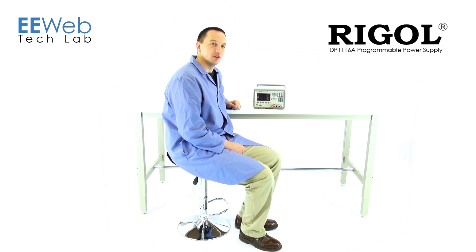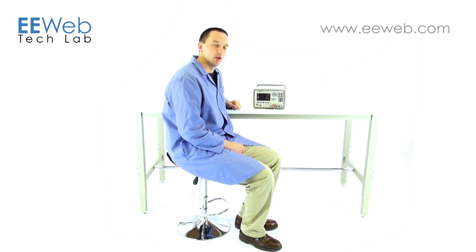In conclusion, the Regal DP1116A is easy to use. It has all the parameters on screen at the same time and a unique timer feature. For more videos and other EE content, go to EEweb.com.